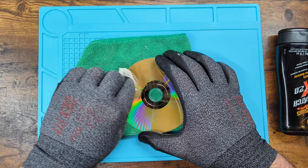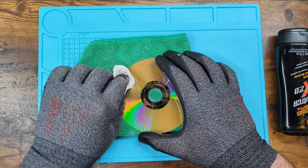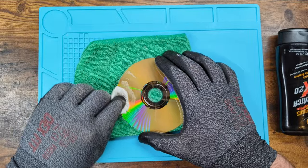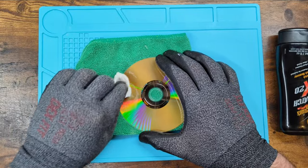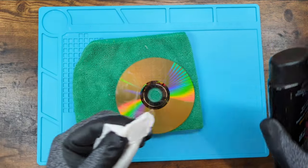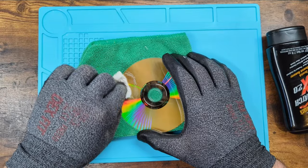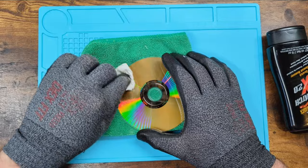A lot of the videos I do, I use plastic polish — I use Novus. But I want you to understand that you can use any kind of polish or scratch remover. It's the method and the process of how you do it. Any kind of scratch remover or polish can be used — it's really just the method of how you apply it, taking your time, and understanding how you do it.